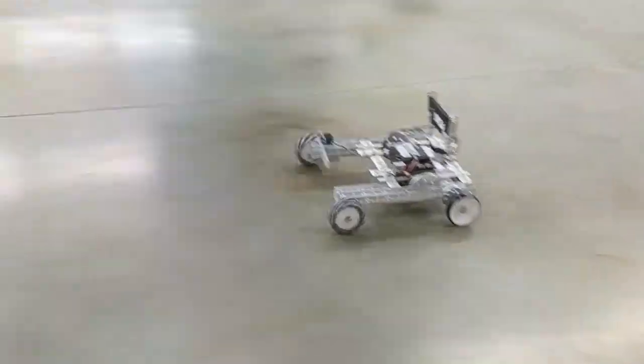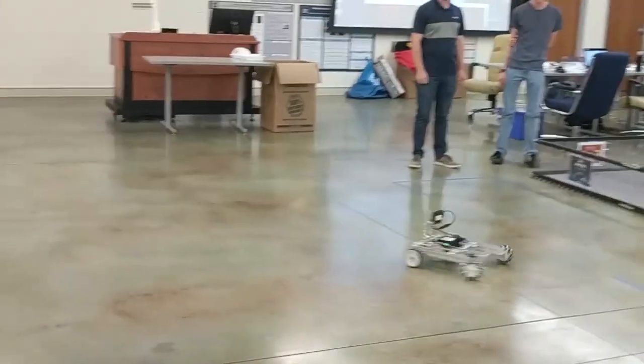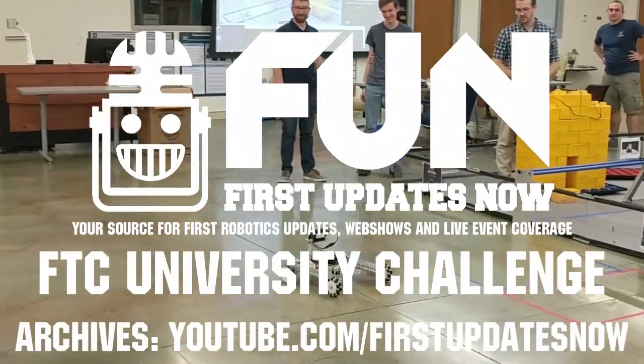That's one we haven't secured yet. Oh, that was a noise.